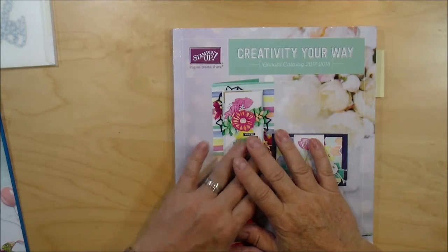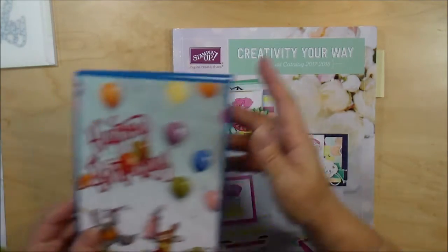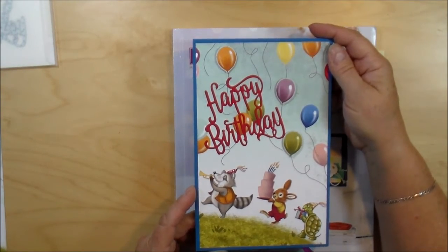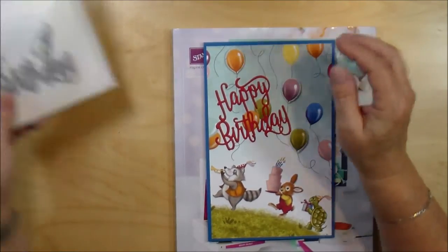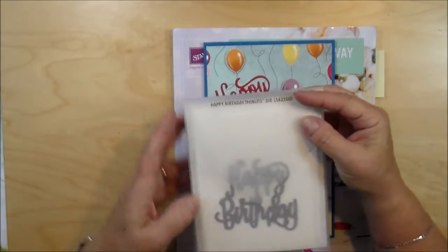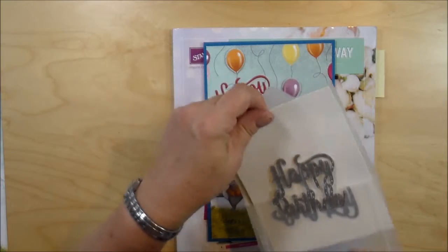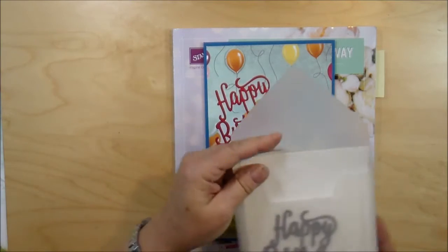Hello Happy Hour Crafters! I wanted to share with you this cute card I made just using designer series paper and also two sets of Thinlits. The first one was the Happy Birthday Thinlit. Very simple — I'll show you how I did that.